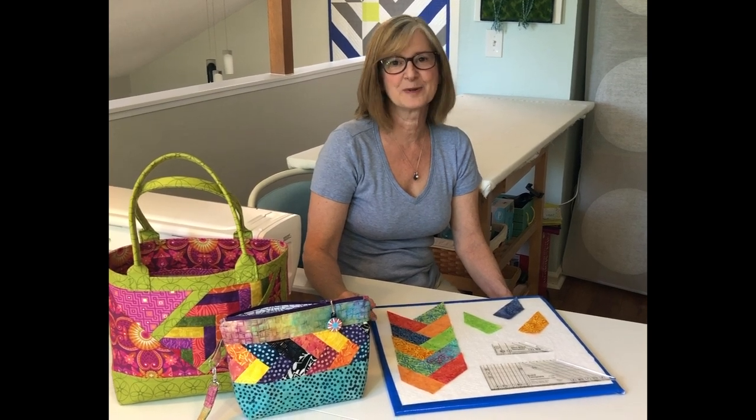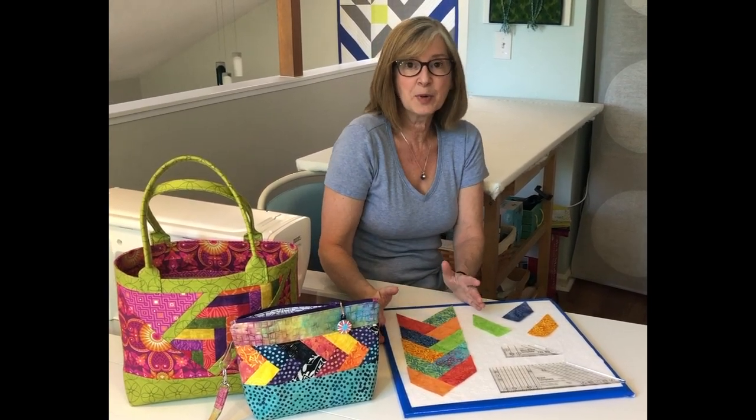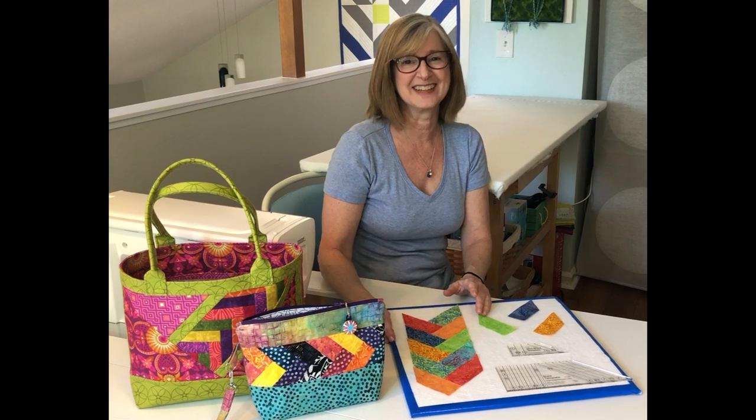Hi, I'm Kate Collarin of SeemsLikeADream.shop. My mini braid template is a great way to use up your scraps, create fun-looking braids, and then put them on bags, tote bags, pillows, quilts, anything you want. It's a really fun technique.